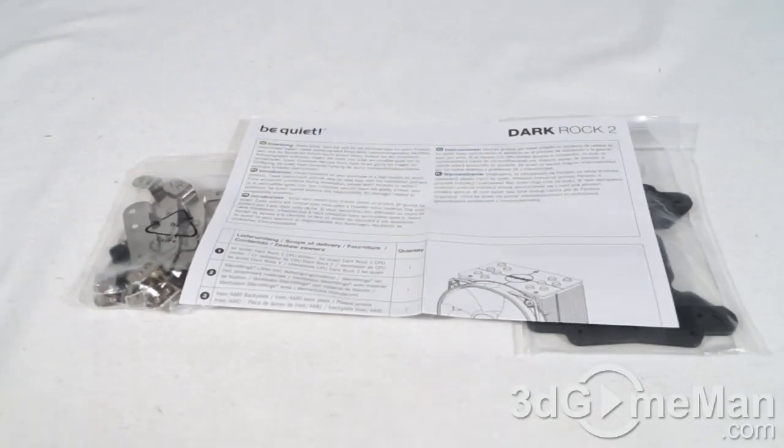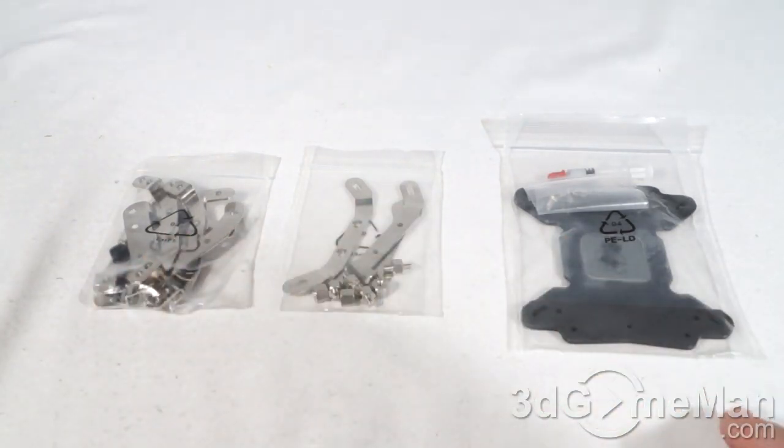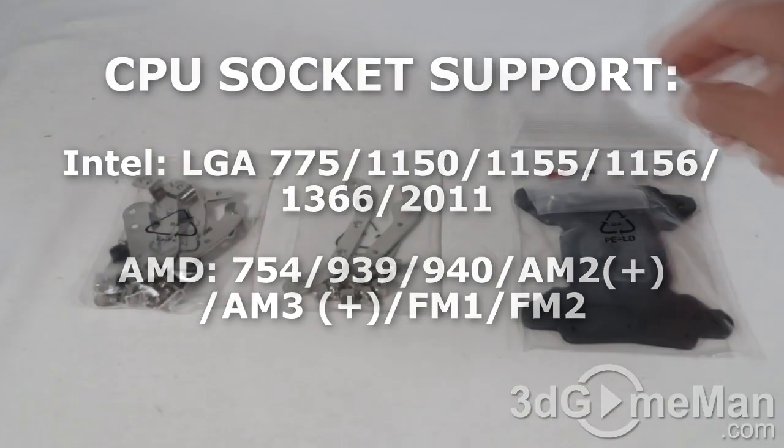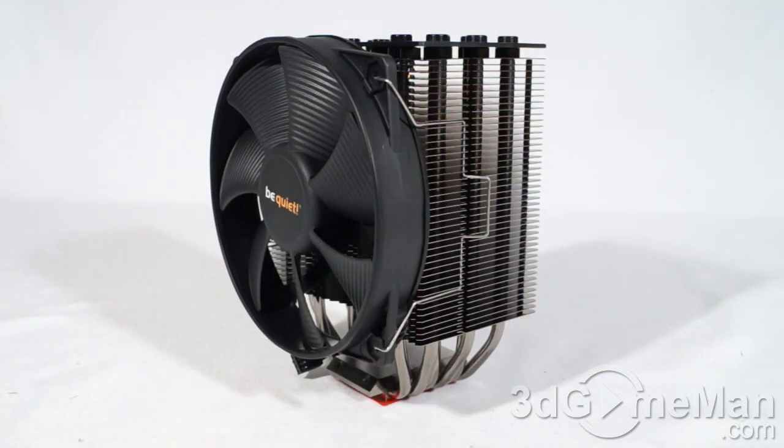Before a closer look, let's see what's included in the accessory box. You've got an installation guide and all the materials needed for installing the cooler on just about any current socket on the market. They also include a tube of thermal compound.